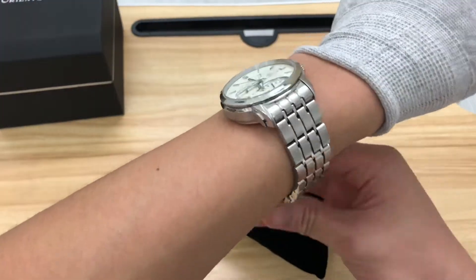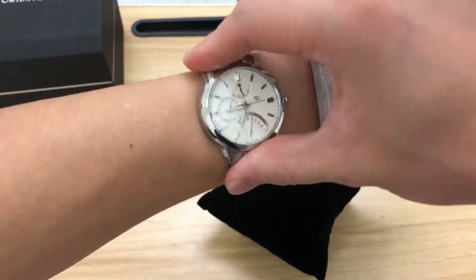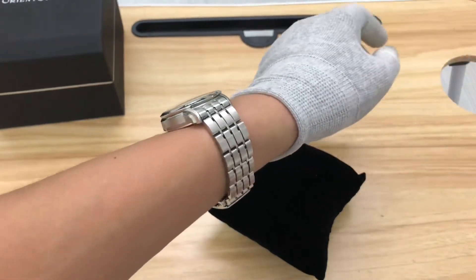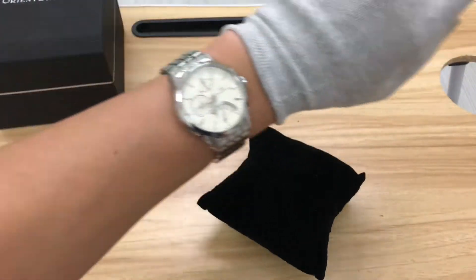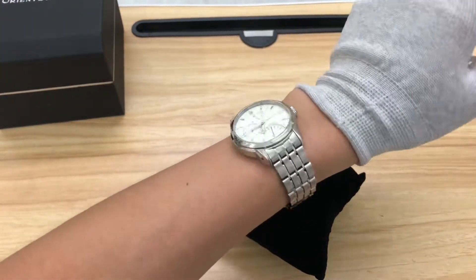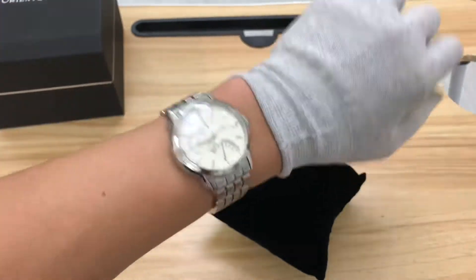You can see that 40mm sits just well on the wrist, though it might be harder to go under the sleeve as it's quite thick. Overall it's quite nice, and it's not very heavy either.